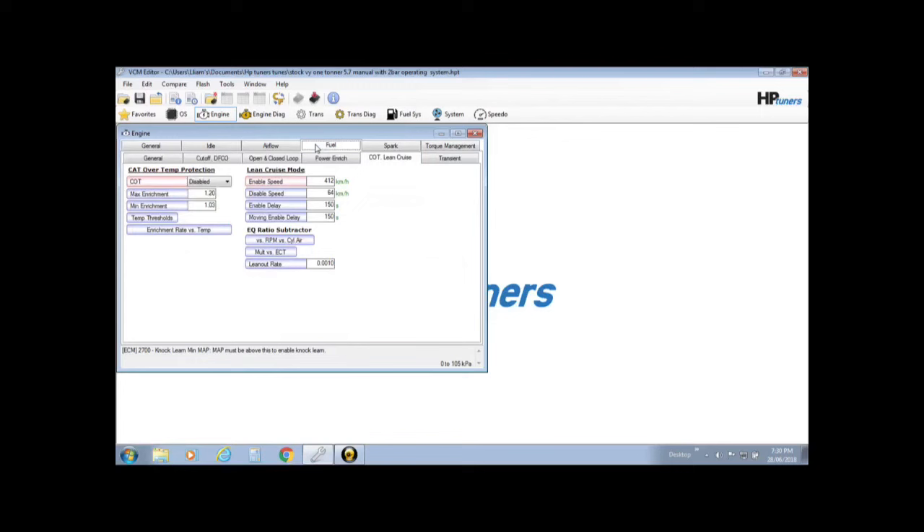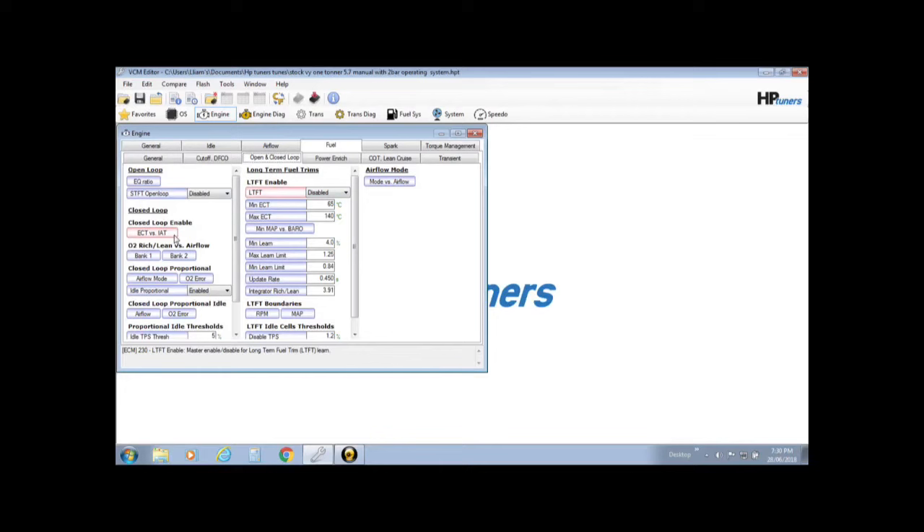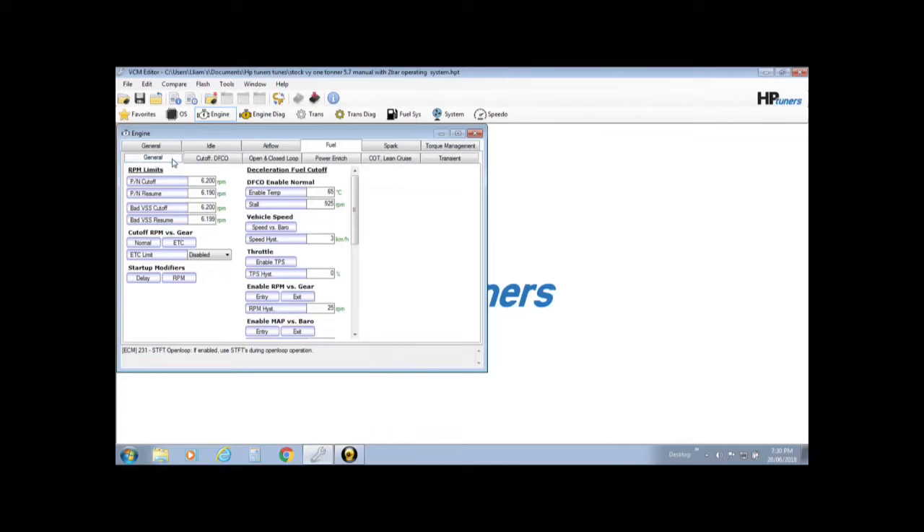So to recap: Burst Knock is gone, Knock Learn is shut down, long-term fuel trim is disabled, we've made it so it's impossible to enter closed loop operation, and cylinder charge temperature is also shut down.